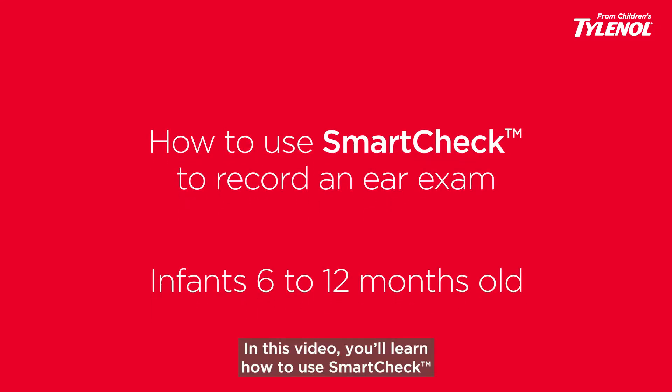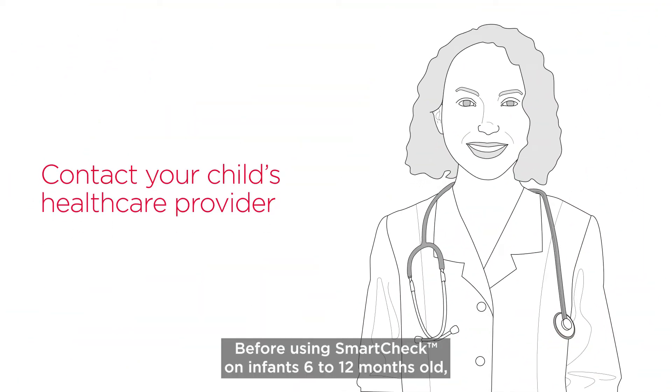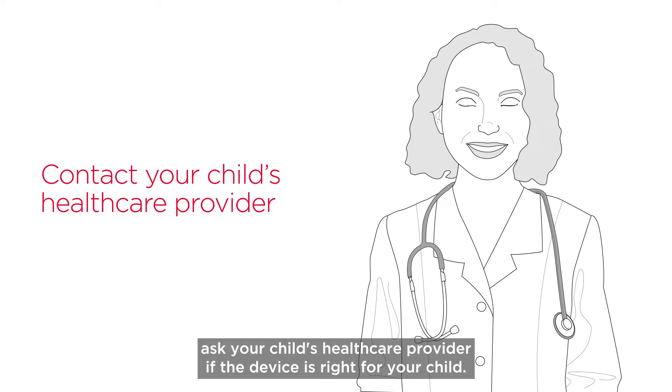In this video, you'll learn how to use SmartCheck to record an ear exam on babies 6 to 12 months old. Before using SmartCheck on infants 6 to 12 months old, ask your child's healthcare provider if the device is right for your child.